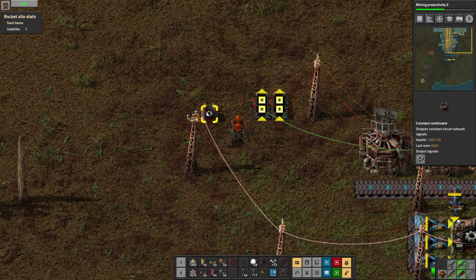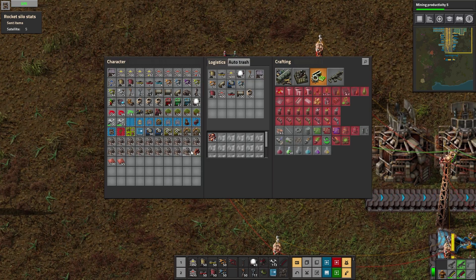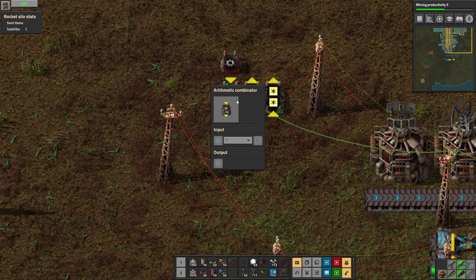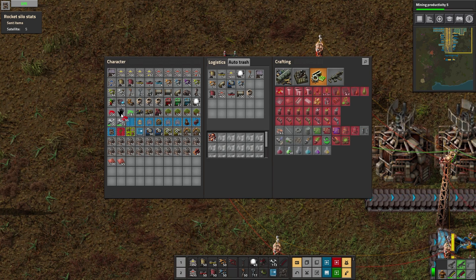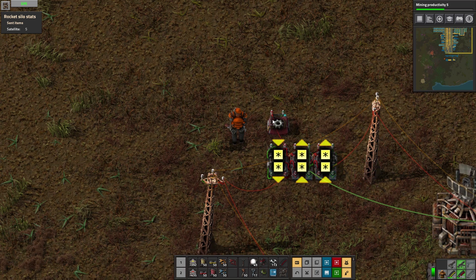Nobody seemed really too wild about it and I'm less and less wild about it as I think about it. So we're just going to remove those and hook this red network directly up to these inserters as opposed to going through that signal converter. On this end, let's move this constant combinator up here because it's conflicting visually with that power pole. Let's flip it to the underside — we're basically going to copy it, multiply each signal by negative one, and send it out on the line.